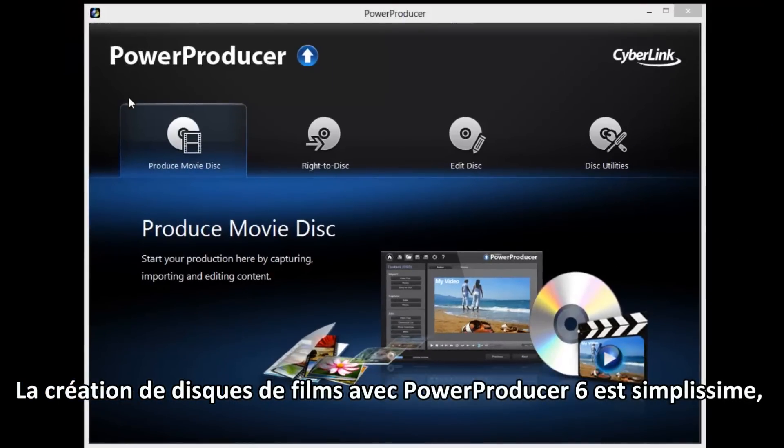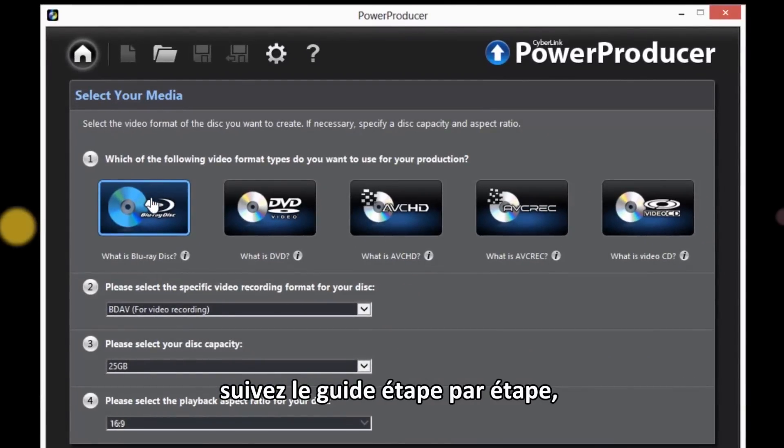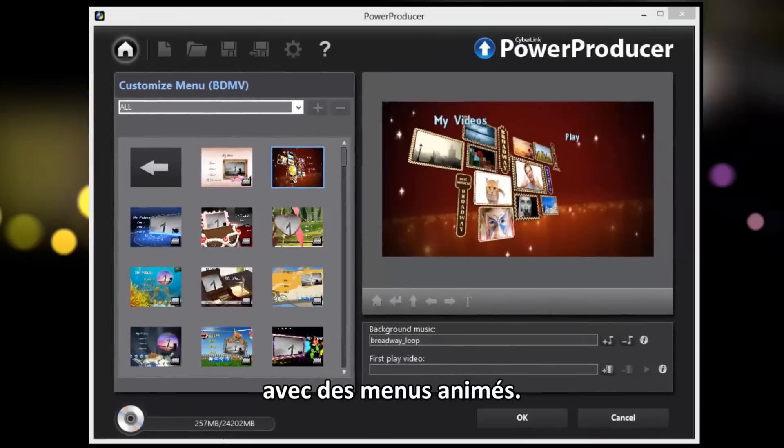Creating movie discs with PowerProducer is easy. Following the step-by-step wizard, you can create Blu-ray, DVD, or AVCHD discs with amazing animated menus.